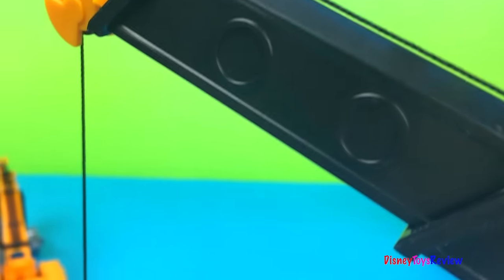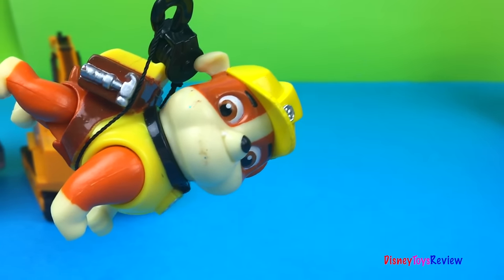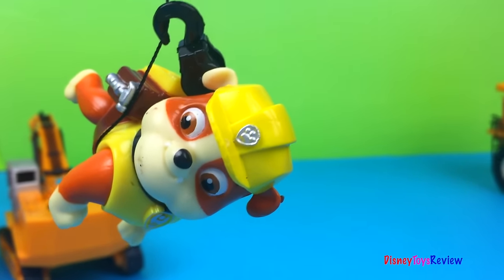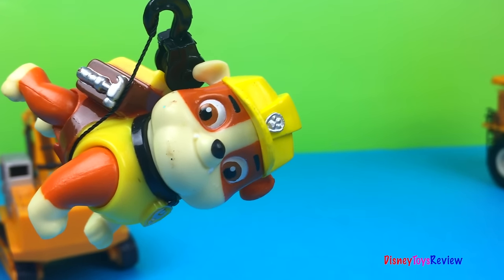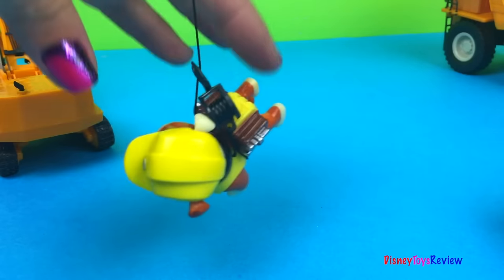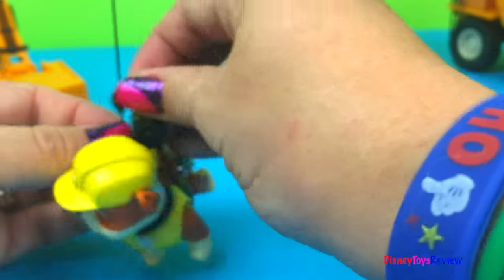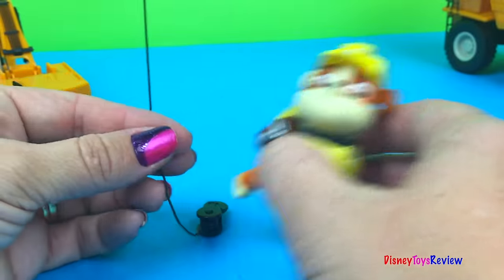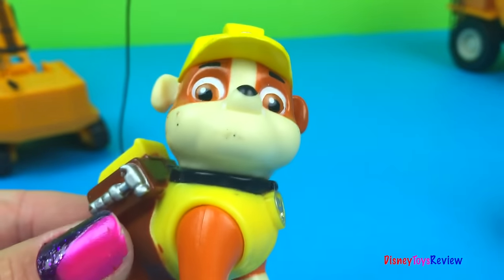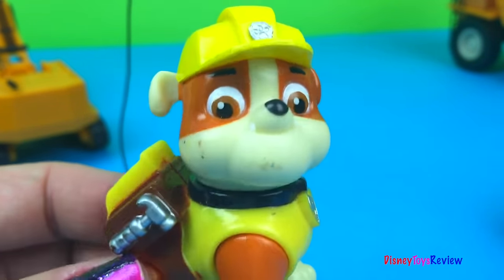Now let's go down the line. Oh no! It picked up Rubble! Help me! Help me! Rubble's in trouble! Let's free Rubble, what do you say? Free me now! Okay Rubble, we'll get you down. There you go Rubble. I don't know why the crane picked you up. I was just coming to see the big trucks and then the crane picked me up. Rubble on the double is all the Rubble in trouble! But I'm better now. Thank you guys for helping.